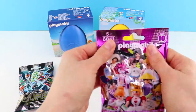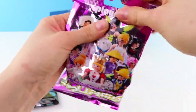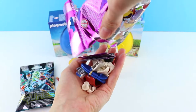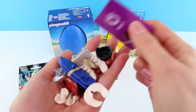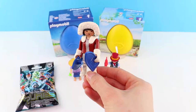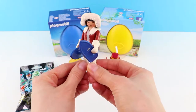Next up, let's go for this one. I'm hoping for the female builder. Come on. Ooh, what is this? Oh, it's a construction hat. Let's find out. Look, it's a lady in a snow outfit.